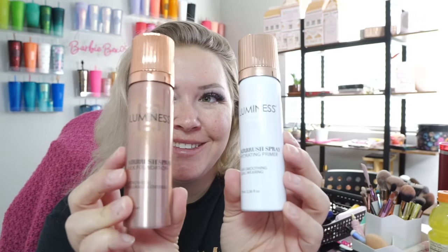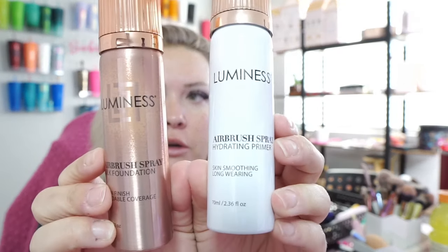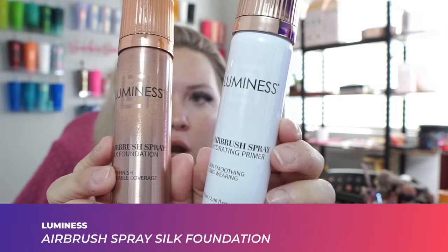So I got these in to test out — this is the primer and this is the foundation, and we got this cool little brush in the mail. Now it says to shake, shake, shake — spray onto the brush staying one inch away, then apply using buffing motions.